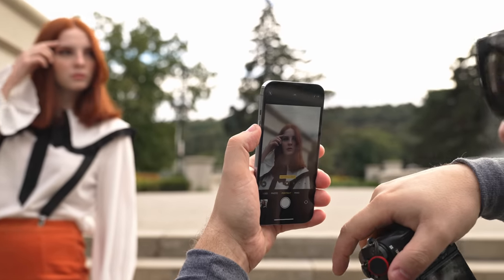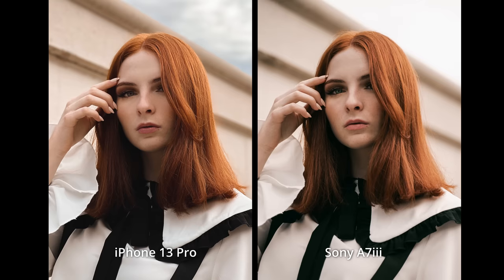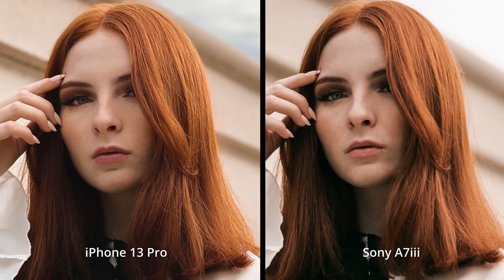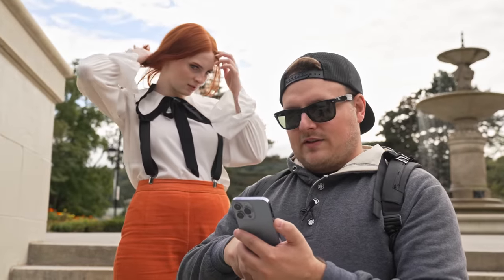Can we do one where you're looking more off your left shoulder? The HDR stuff is driving me nuts.